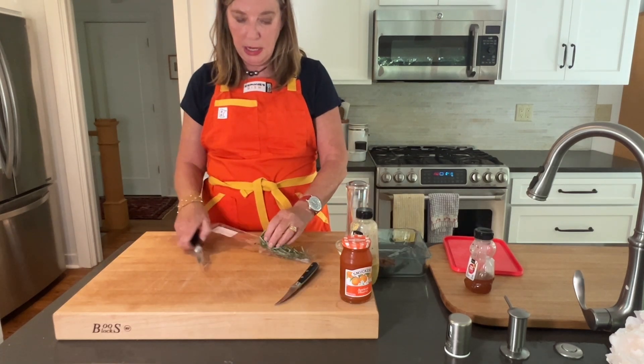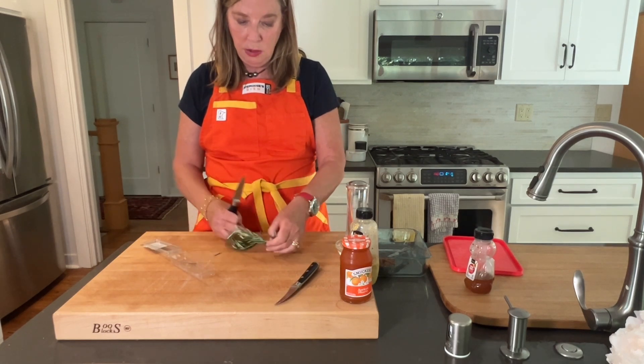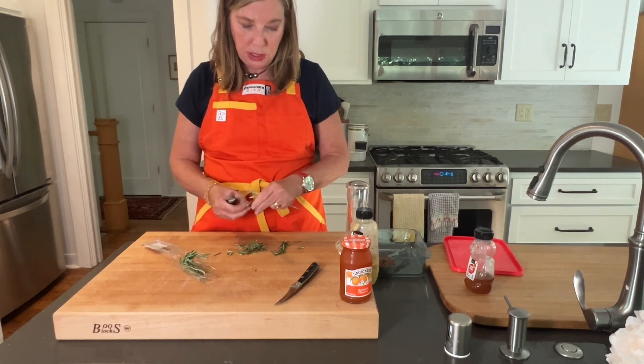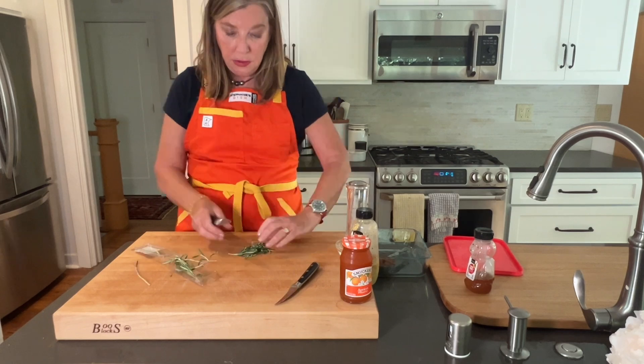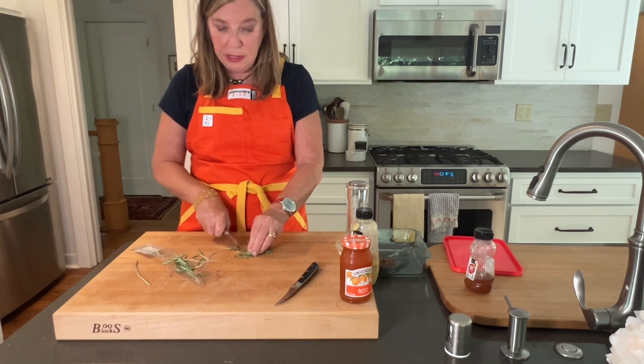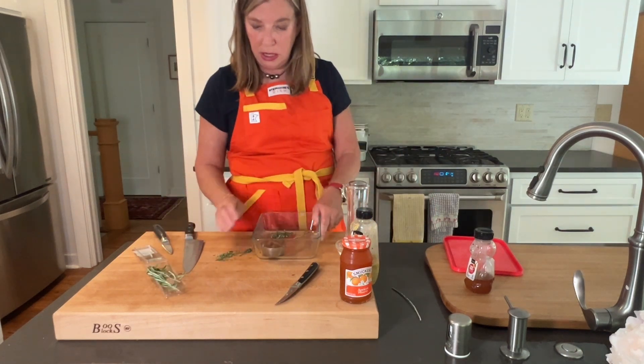While those are cooking, I'm going to go ahead and make the glaze with you. I'm going to use two tablespoons of rosemary — I'm just going to take it off the stalk here and get these chopped up into little bits. So we're going to add our rosemary to our pan.